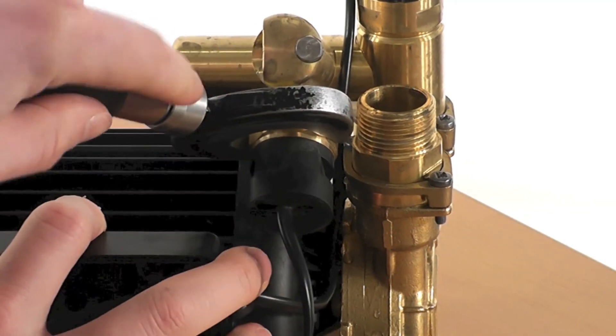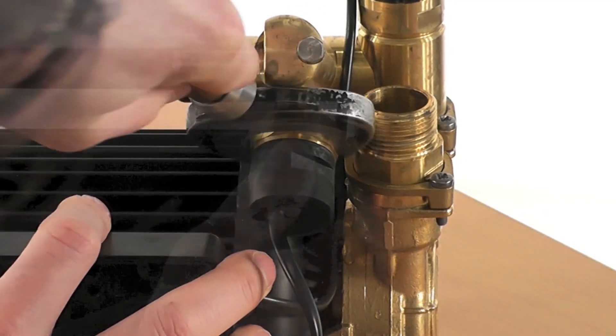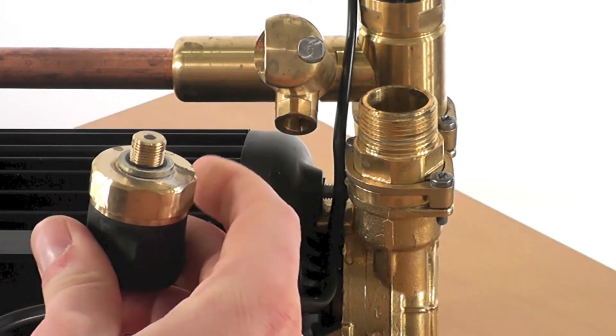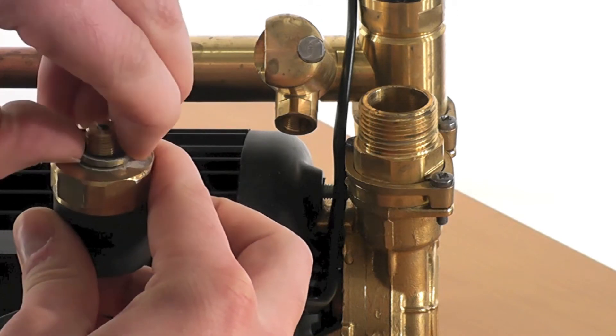Next we must undo the pressure switch itself. First loosen the pressure switch with the spanner, then unscrew the pressure switch fully by hand. Once removed, discard the pressure switch and the bonded seal.